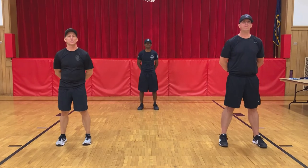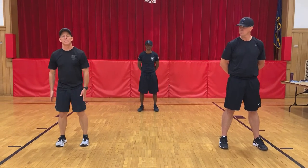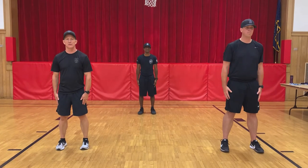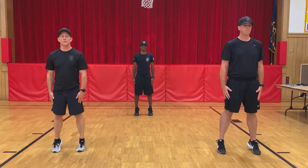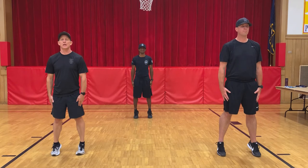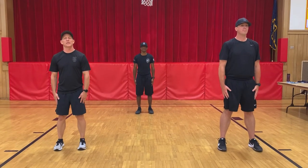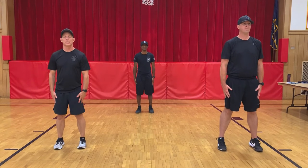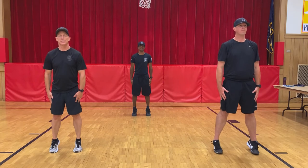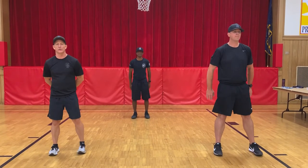Okay winners, for the next exercise we're going to do our calf raises. Stand with your feet about shoulder-width apart, keep your hands at your side, and raise up onto your tiptoes. We're going to hold for 10 seconds. Ready? Begin — one, two, three, four, five, six, seven, eight, nine, ten. Come back down. And we'll do it a second time. Ready? Begin — one, two, three, four, five, six, seven, eight, nine, ten. Back down and recover. Great job.